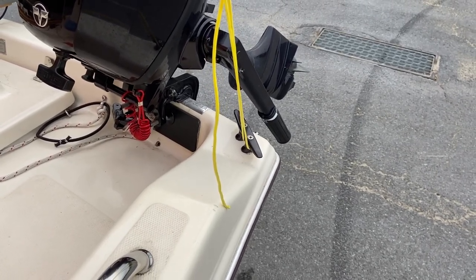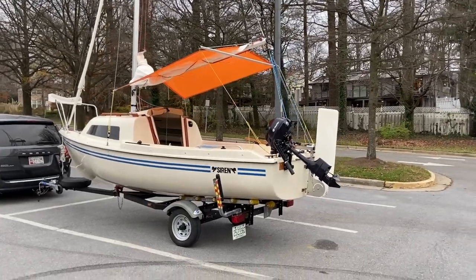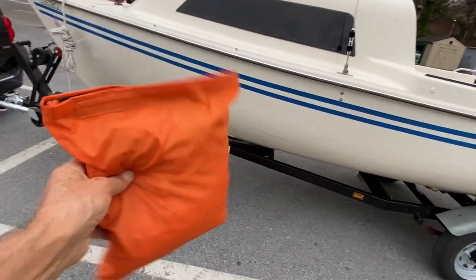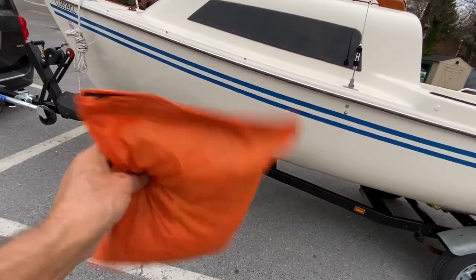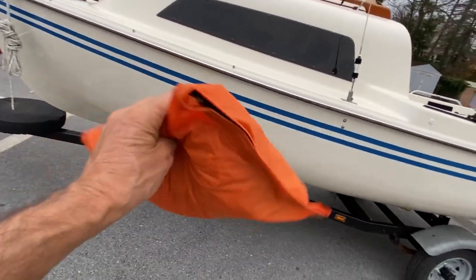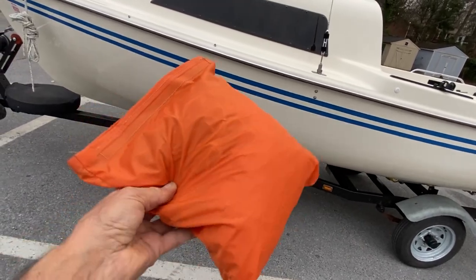This is where the tensioning line attaches and it goes to the cleat at the aft of the boat. It can be rigged in about five minutes and doesn't take too much space. It's made of 2.1-ounce ripstop nylon — should be a pretty solid fabric — and it fits in this little bag.